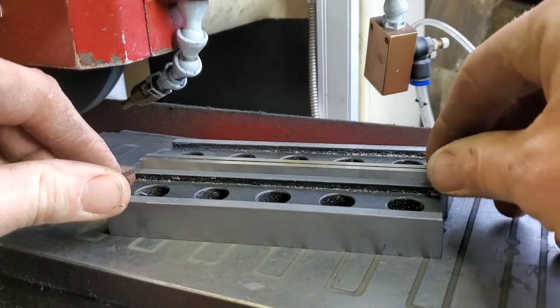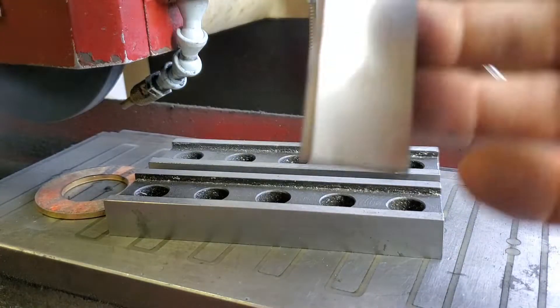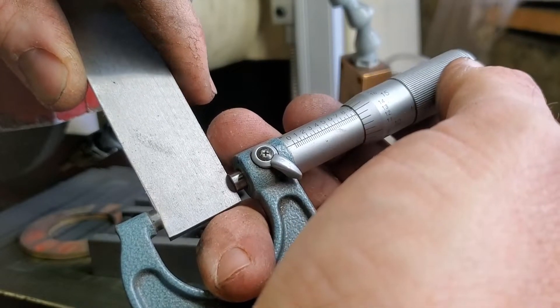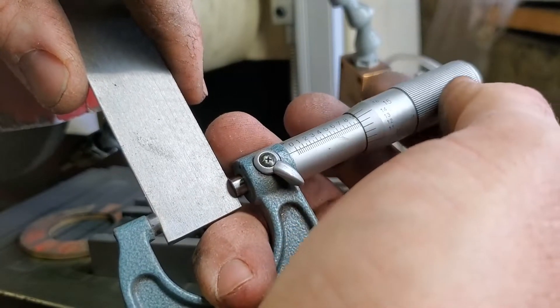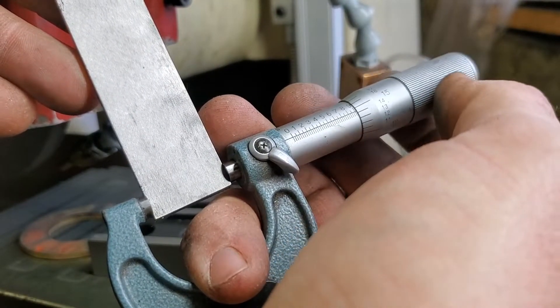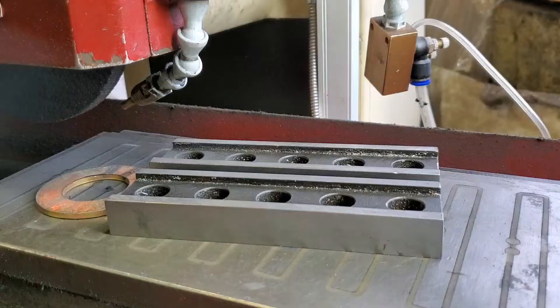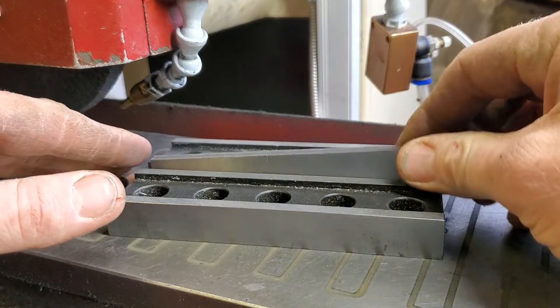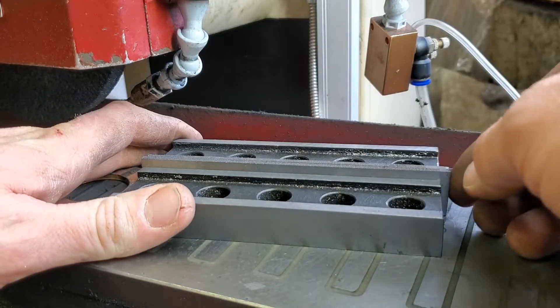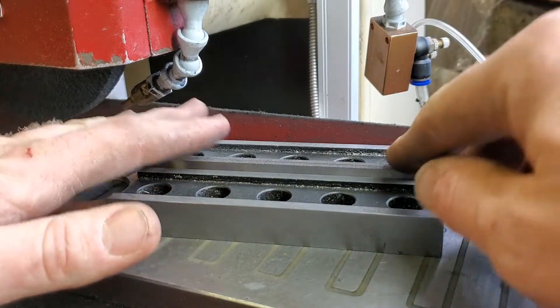The final measurement that I was shooting for was 900 thou. The files were just under one inch, so I wasn't expecting to get to one inch, but that would have been nice. When I took the measurement, it came out to 914 thou. Just after I got this machine, I put a digital readout on it, so it made this job quite easy. The key to putting it back in was to make sure that none of the burrs or the dirt was going to lift it up and throw this all off.